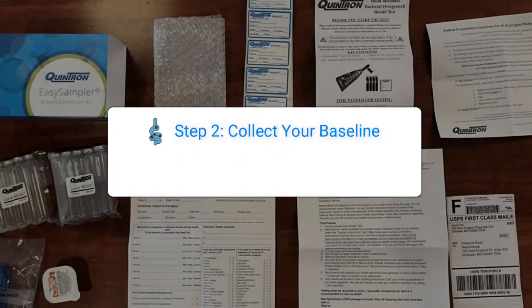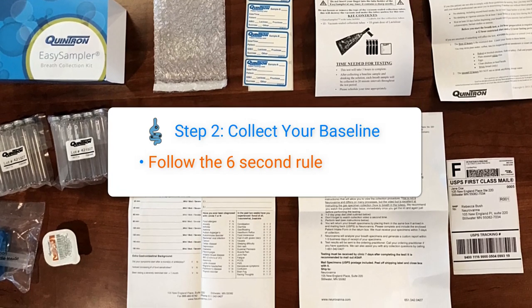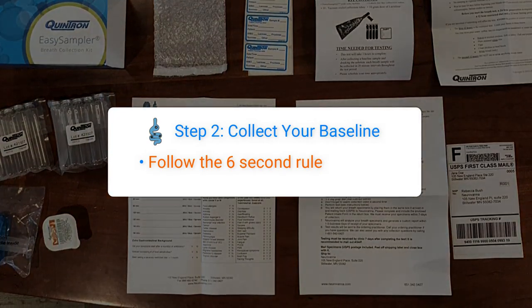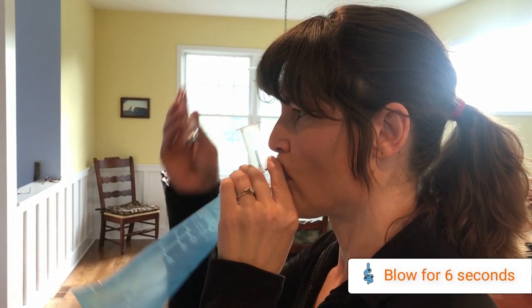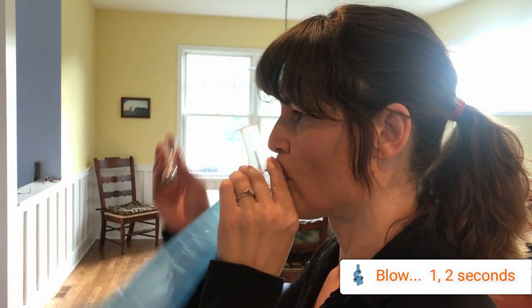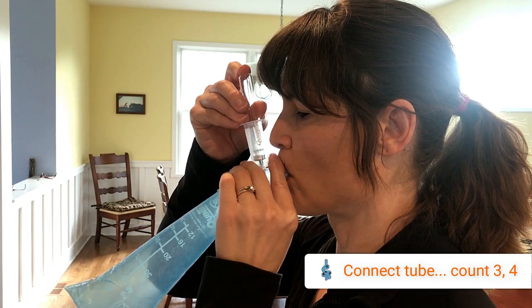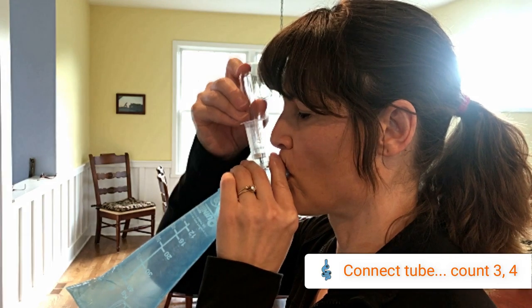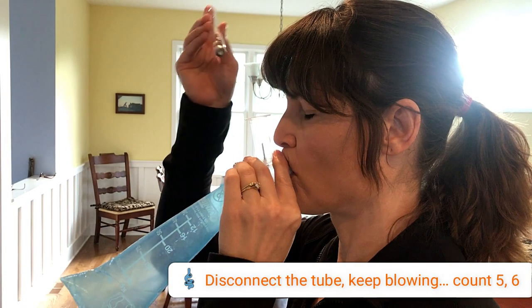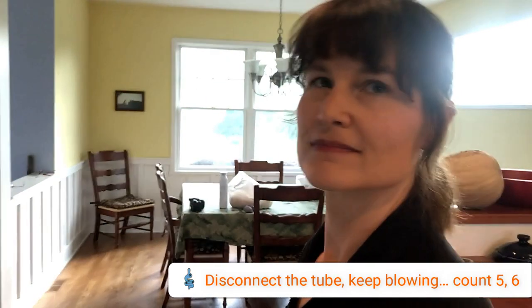Collect your baseline sample by breathing into the Quintron Easy Sampler. Follow our 6-second rule to ensure a proper collection. Blow into your Easy Sampler for 6 consecutive seconds while collecting your breath specimen. Start by blowing for 1-2 seconds into the Easy Sampler bag. Press the collection tube into the tube holder hard enough to break the rubber seal with the tube holder's needle and count 3-4 seconds. Remove the tube from the tube holder while still breathing and count 5-6. Now you are done.